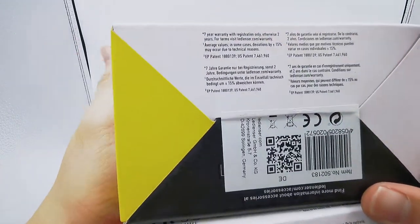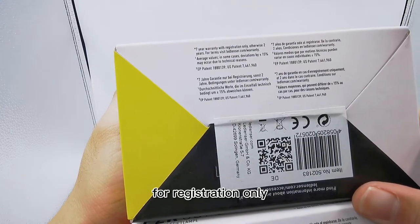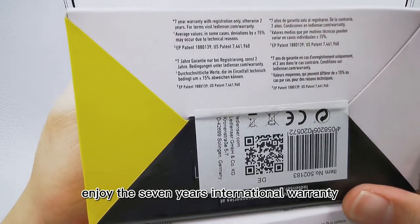From the packaging you can also see that the 7-year international warranty requires registration. The default warranty is 2 years international warranty. You need to register to enjoy the 7-year international warranty.